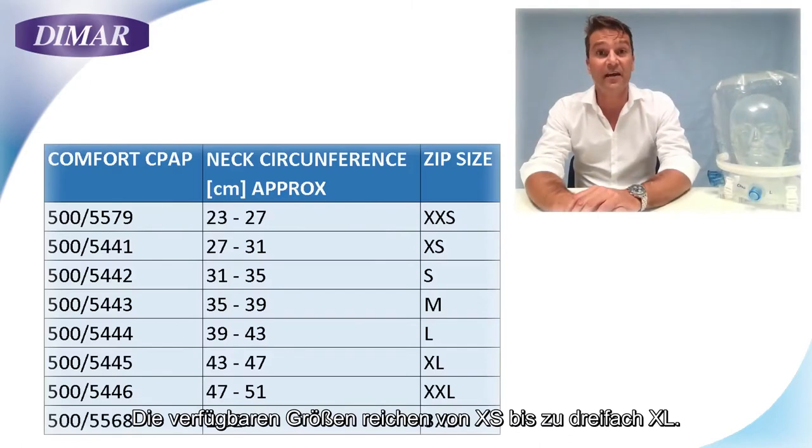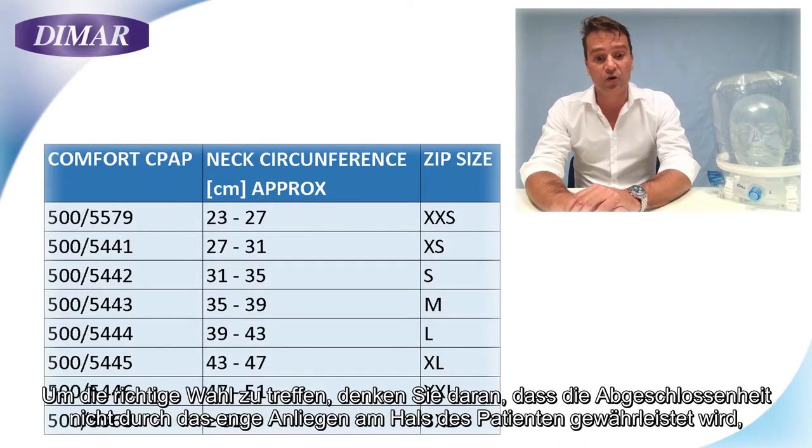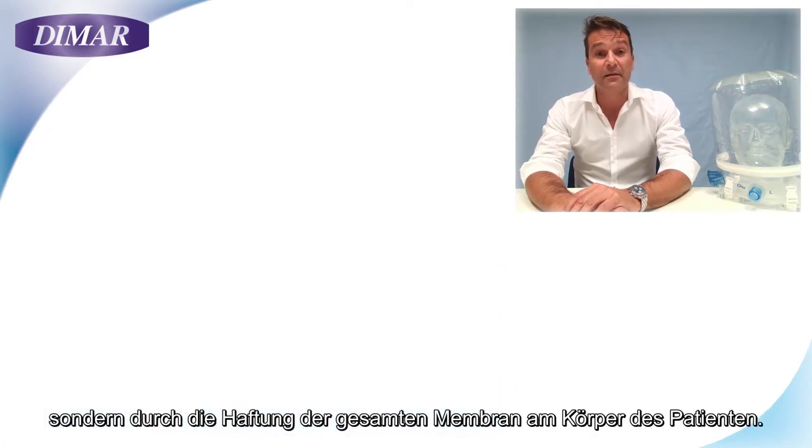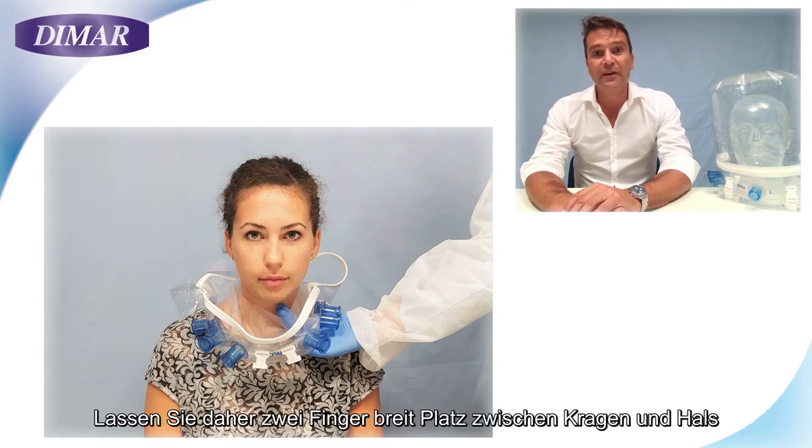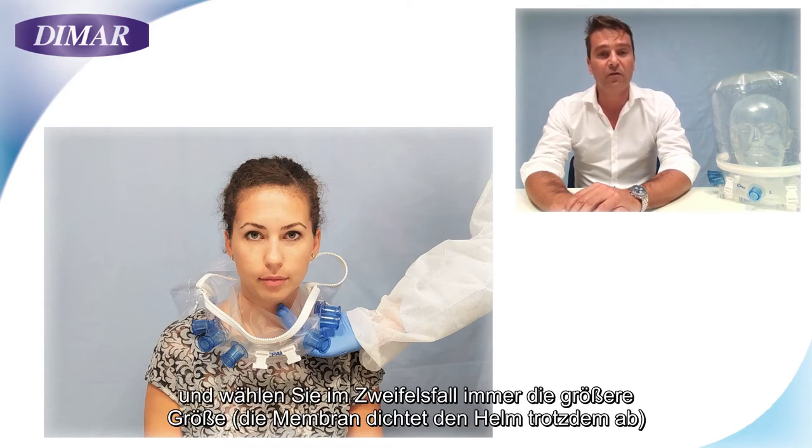The sizes available go from XS to XXXL. To make the right choice, keep in mind that the seal is not granted by the collar tightness against the neck of the patient, but rather by the membrane touching and being pushed against the body of the patient by the pressure. Allow two finger space between the collar and the neck, and always go for a larger size in case of uncertainty.